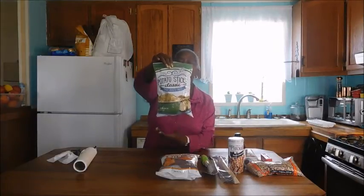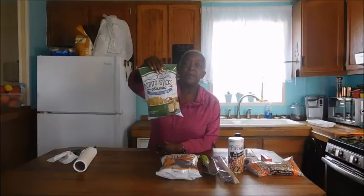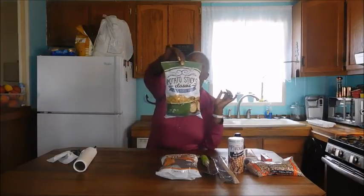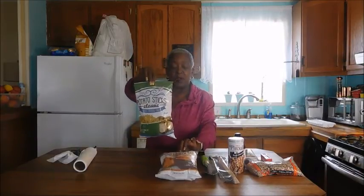And then right beside them was the potato sticks. This reminds me so much of my childhood — remember when you could buy a bag of potato sticks? These are crunchy, kind of a tiny french fry type. It's good, and I haven't had potato sticks in a while, so I'm gonna junk food out.